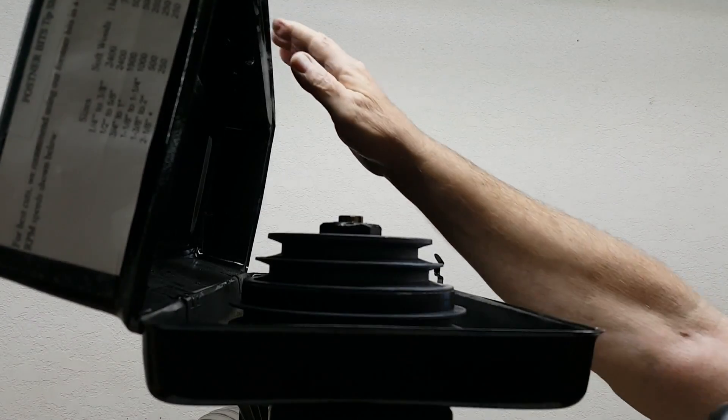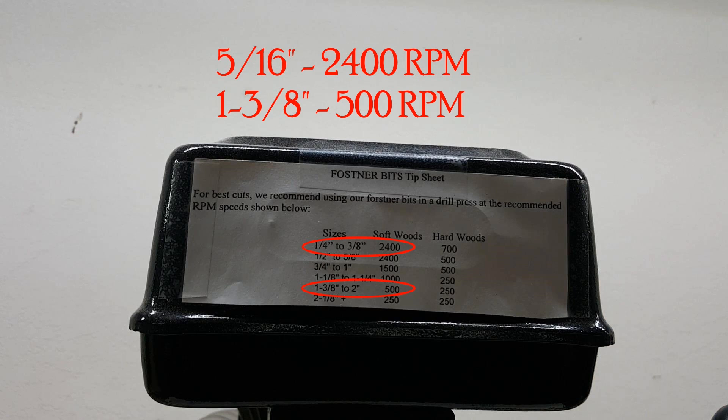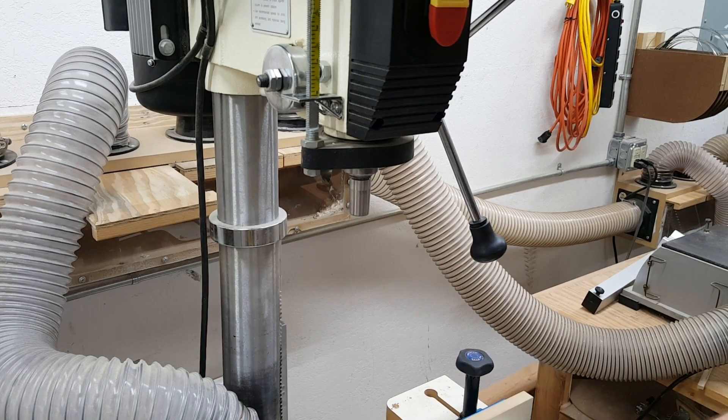We're not sure why this happened, but when it did, we realized that we had changed the bit from a 5/16ths to a 1-3/8ths without adjusting the spindle speed. And we're assuming that was the problem.